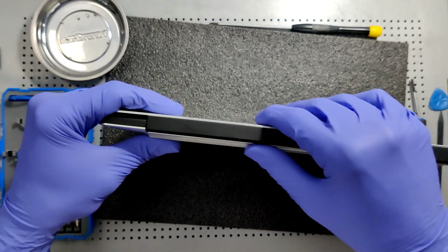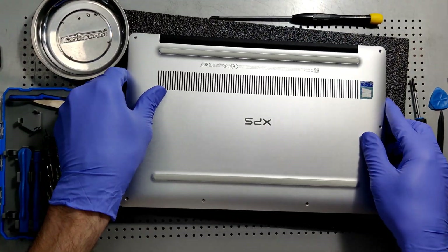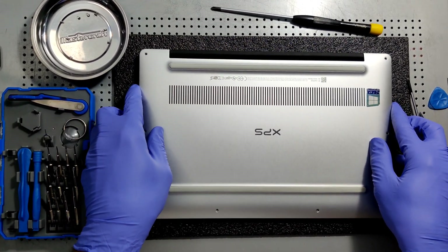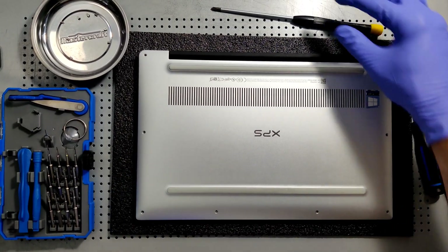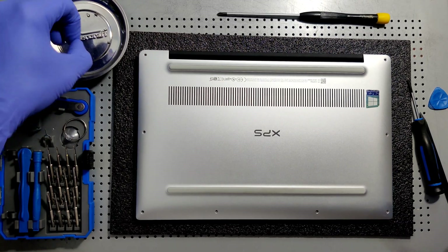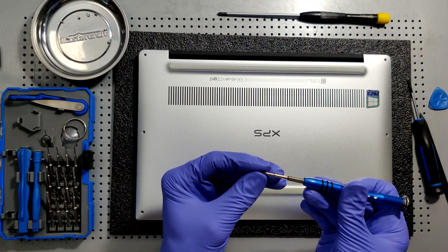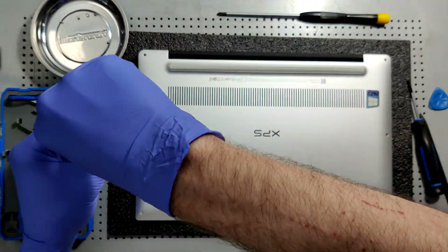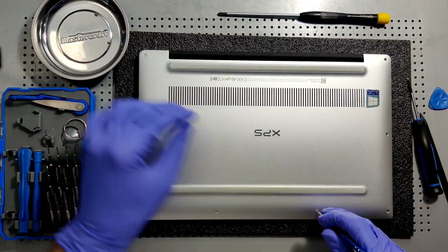Now that everything's all closed up, we're going to put our screws back in. Be very careful to get the right angle. Use a magnetized mini Phillips — the magnetized tray really helps you keep track of everything. That's the T5 Torx screwdriver once again. Let's speed things up — ain't nobody got time to wait for all the screws to go in.